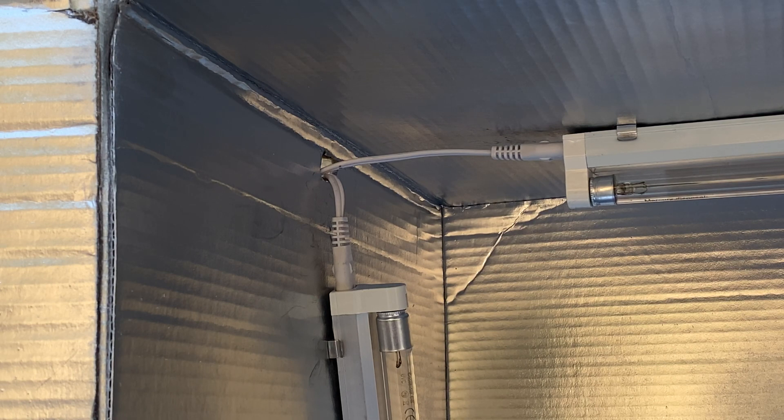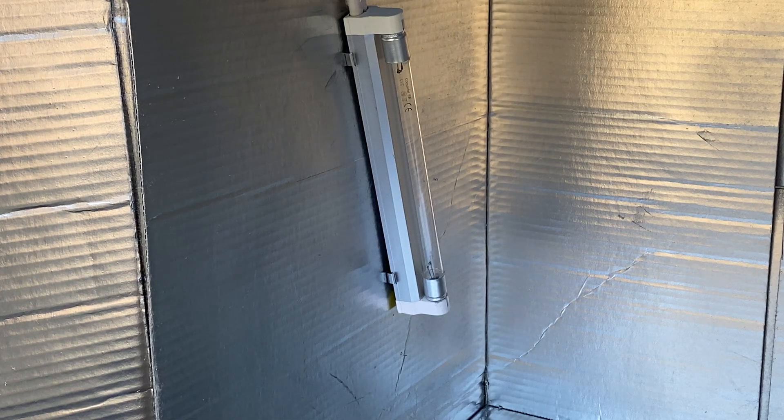I'll put more information in the description below, but currently I run this light box for five minutes and I'm pretty confident that we will be sterilizing the objects inside the box.